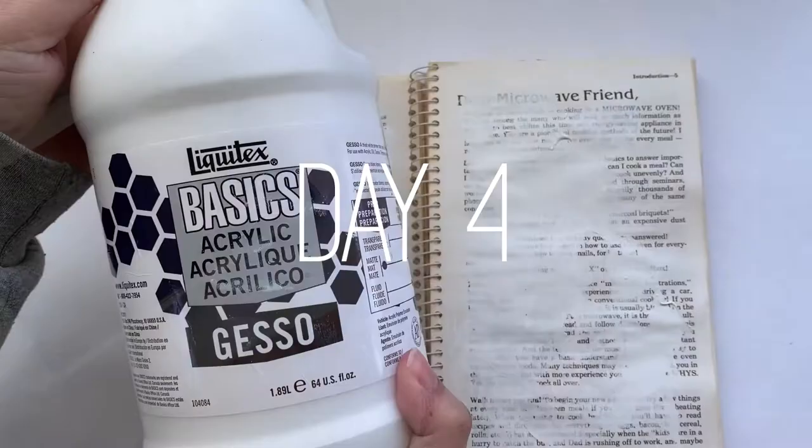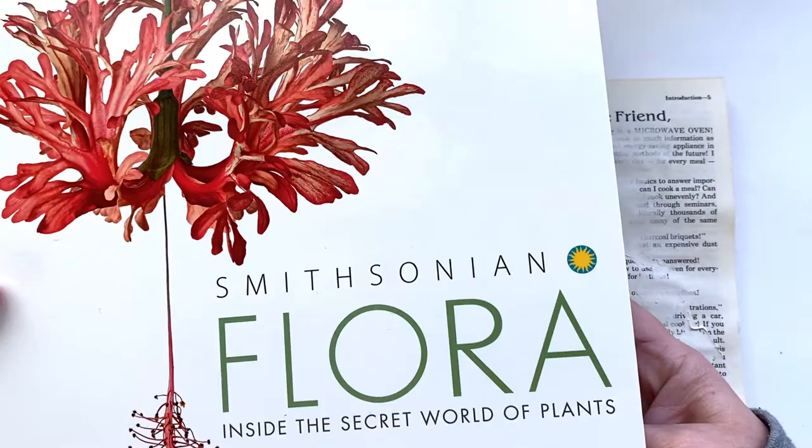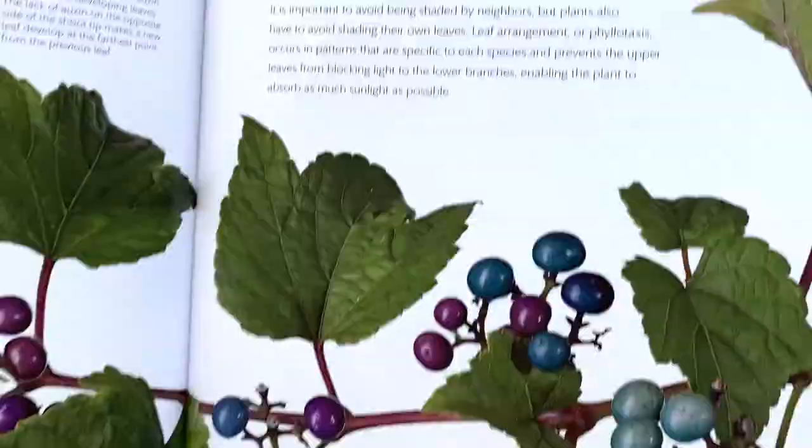Now I'm showing you how I started off the page. I laid down some gesso and then some texture paste — can you see that yummy texture? And this is the book that I'm going to be working off of, and this is going to be my inspiration.